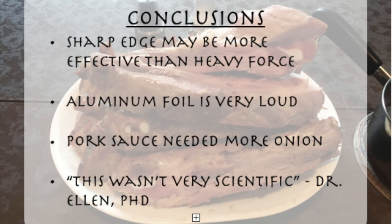In conclusion, a sharp edge seemed to be important to producing a grating sound. Use of sufficiently heavy force was beyond the scope of this research. The use of aluminum foil on a plywood base proved detrimental to the collection of audio data. Our research indicates that a preparation of Sus scrofa domesticus benefits from the higher concentration of Allium cepa. Lack of a control, unreliable data collection methods, and a complete absence of statistical analysis makes this research unsuitable for publication, according to my sister, who is an actual, real scientist.